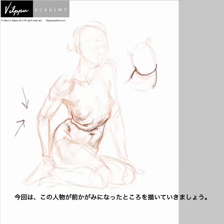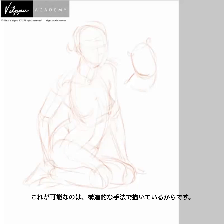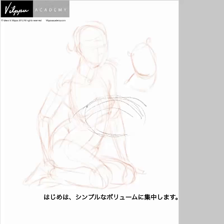Now what I want to do is take and bend the figure over. In doing this, I'm working without a model, and this is the advantage of a construction approach to drawing. The first idea is the gesture — I want to lean the figure over. So I'm just thinking leaning over. In doing this I focus on just a simple volume, and you can see that this volume is now building.